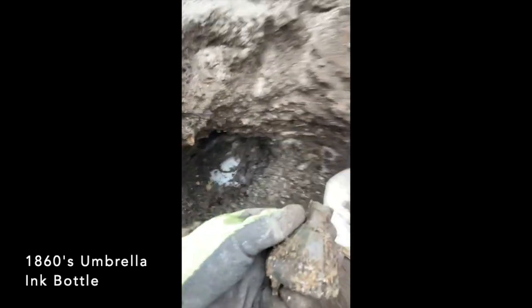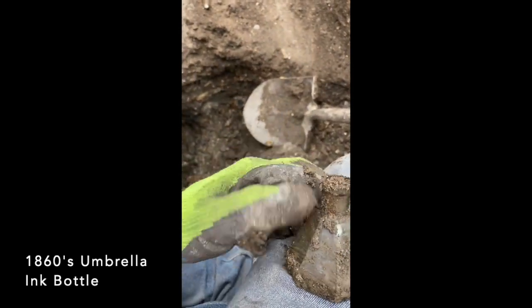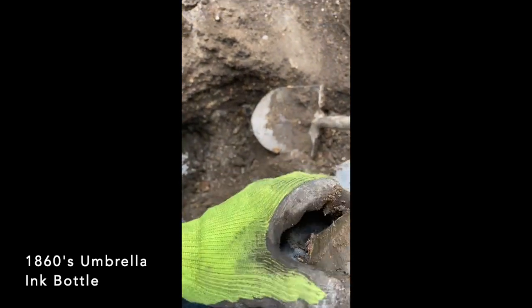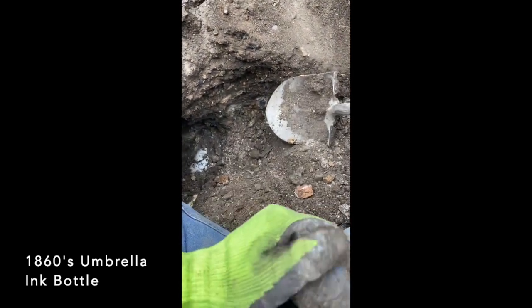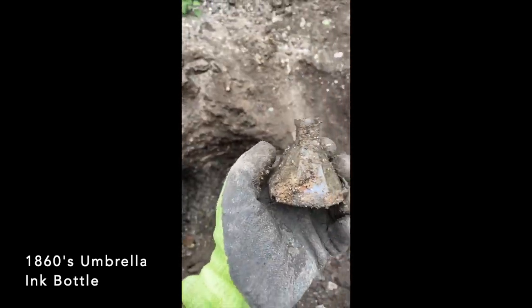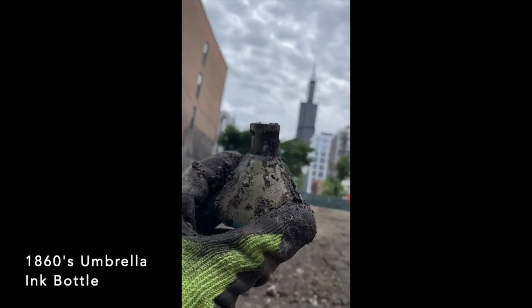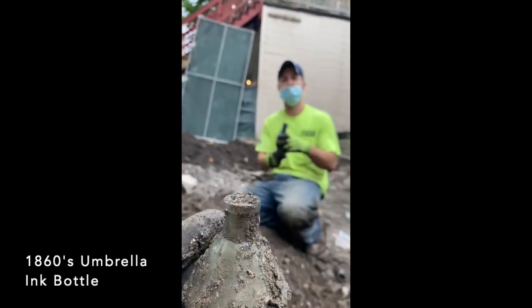Been working on this full thing. We got a beautiful — beautiful — my first ever umbrella ink. Look at that view, baby. City of Chicago. That's what it's all about.